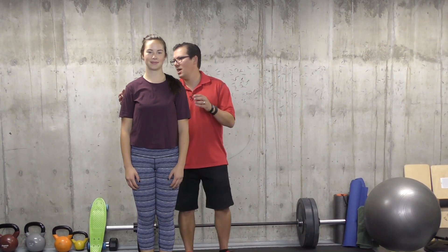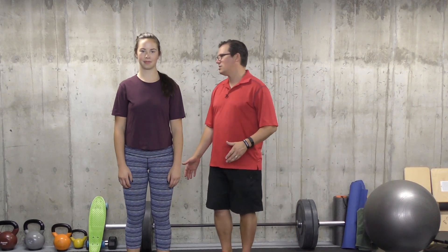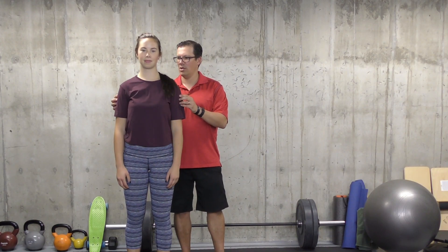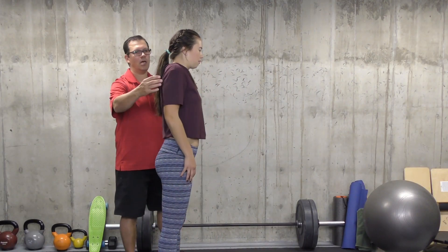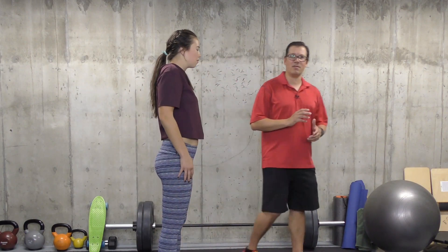So the first one is a shoulder shrug exercise. You're standing with your feet together or a little bit separated, nice and tall. You're going to shrug the shoulders up, roll them back, and come back down to the start — shrugging them up, rolling them back, coming back to the start. That ends up being the first exercise.